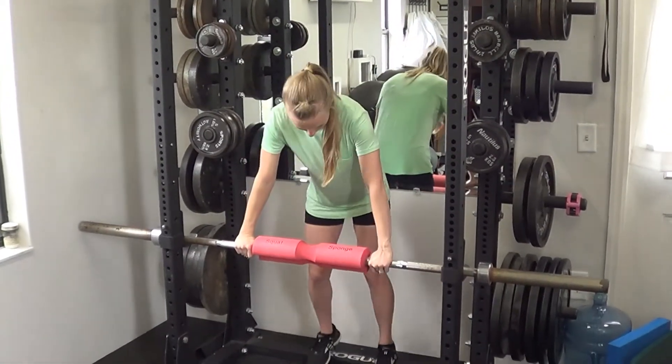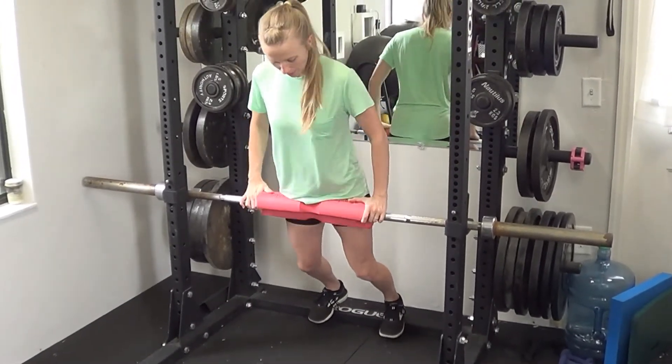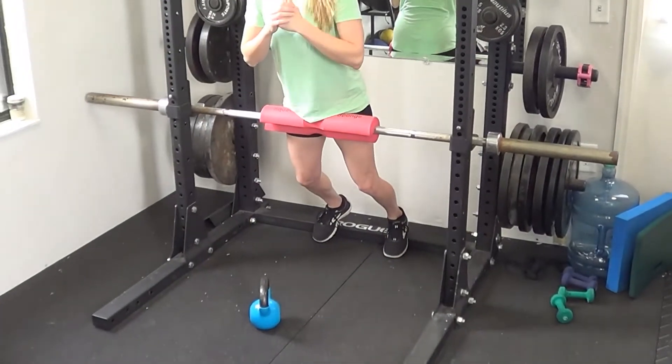From here, I'm going to hook my feet here on the edge of my rack. I'm going to place my hip crease on the top of the squat sponge, come down, and then come up.